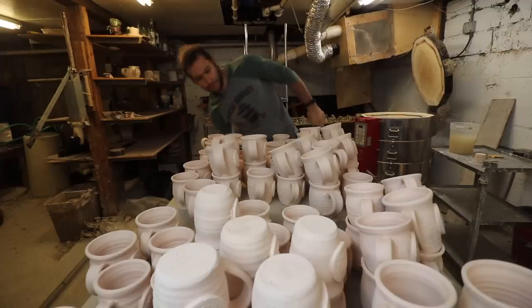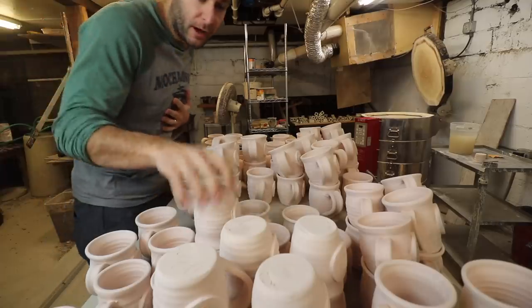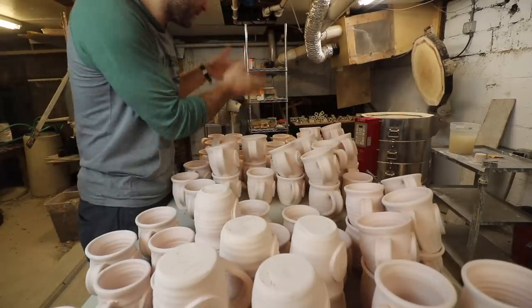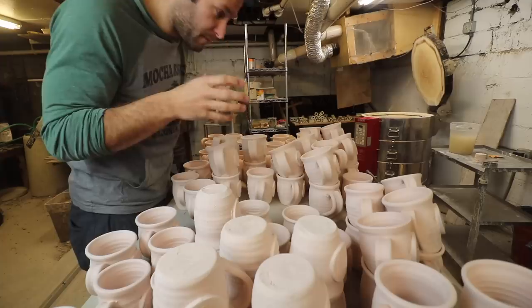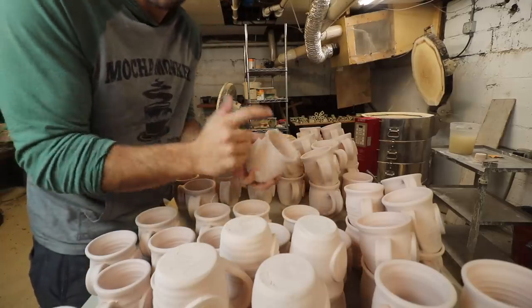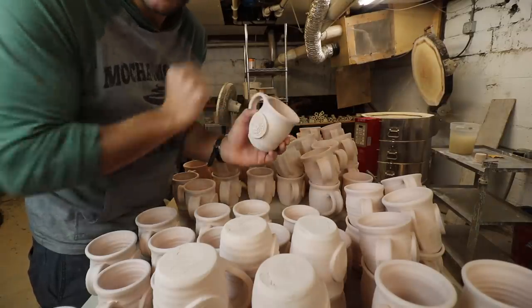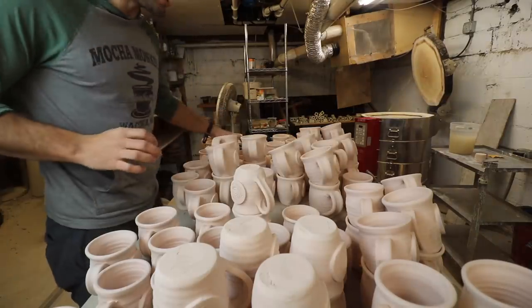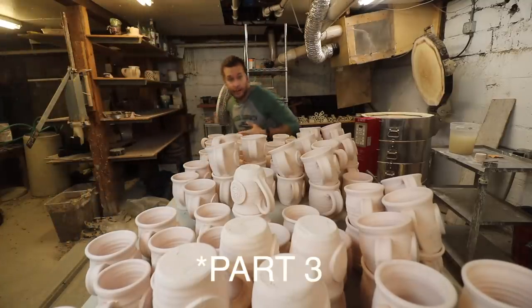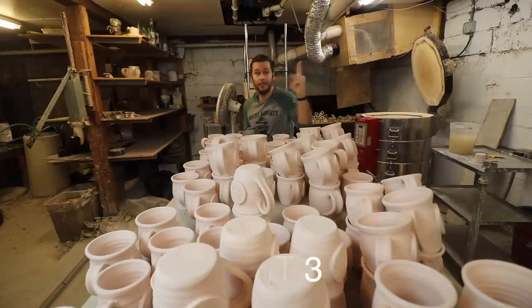I think I max out at about 40 to 50 mugs per kiln and this is more like 80 to 90. I ended up with a lot of 12 ounce mugs and a lot of 16 ounce mugs, and then there's only like 10 twenty-ounce mugs. I'm measuring them by pouring 12 ounces of water in and accounting for another four or five percent shrinkage. This is part two — if you haven't seen part one, go check that out.